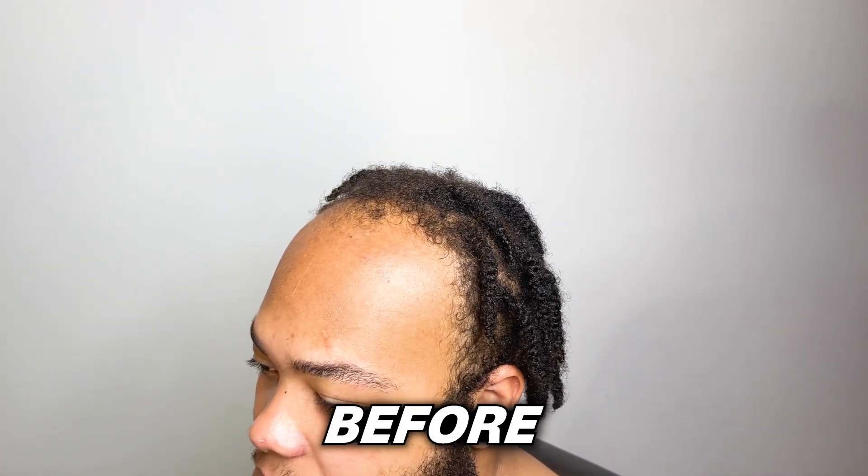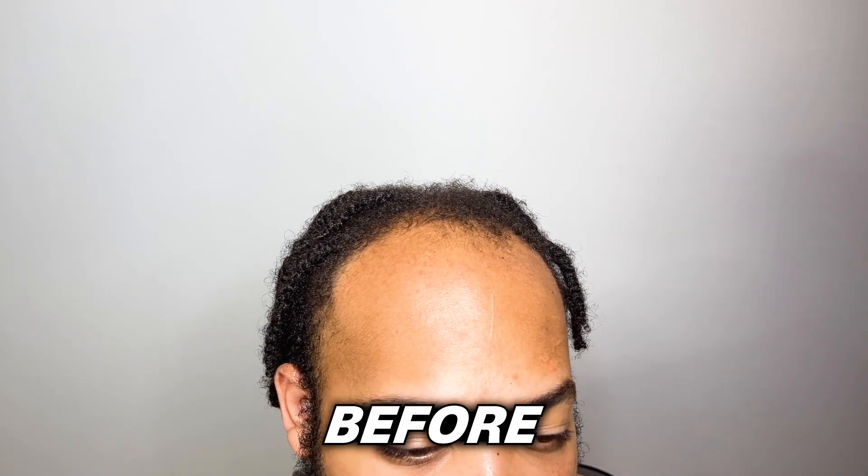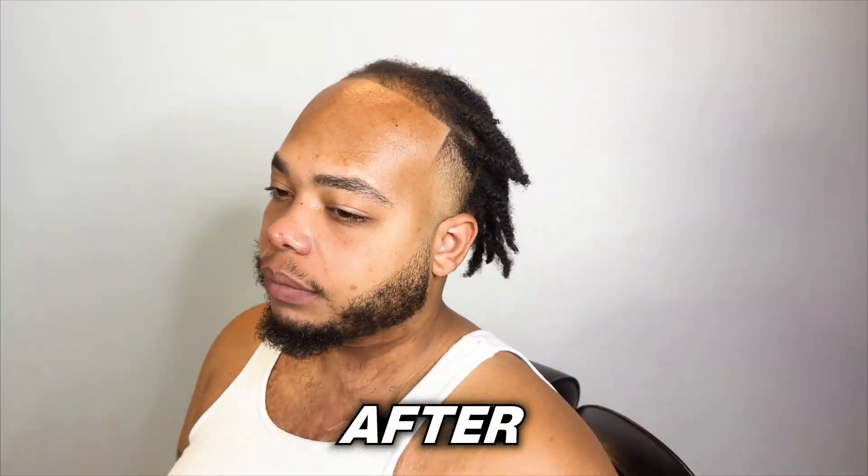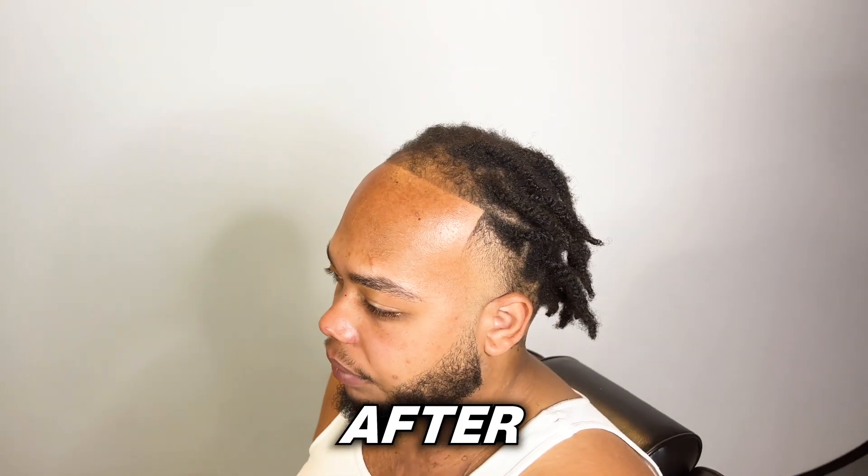My client was satisfied — he said it was exactly what he wanted; he wasn't looking for nothing too crazy, just a quick clean up. So this is how he came in, and this is how he's leaving — a nice clean ghost line. I think it came out dope. New to the channel, you know what to do. It's your boy Four, and I'm out. Peace.